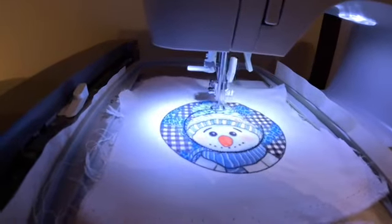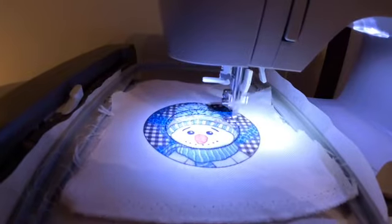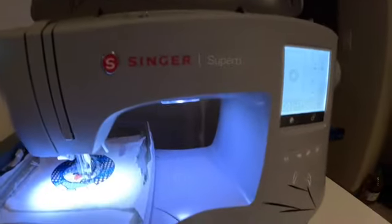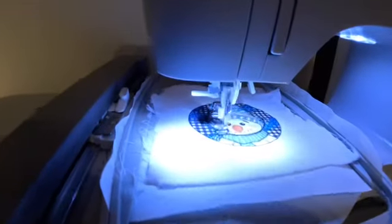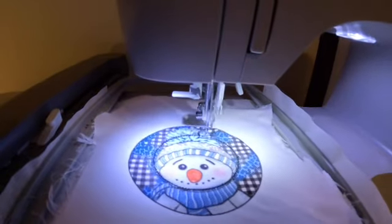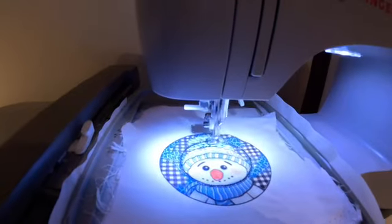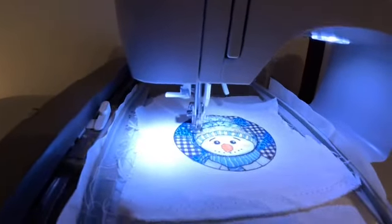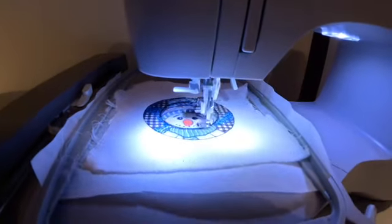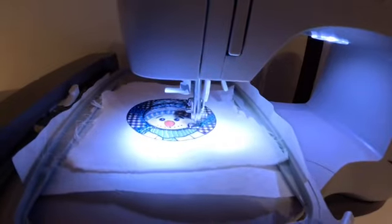It looks really nice so far. This is my patch template that I have stored in my machine. I have a sinker to turn and it's just making the patch for me. It will just go and do the satin stitch.